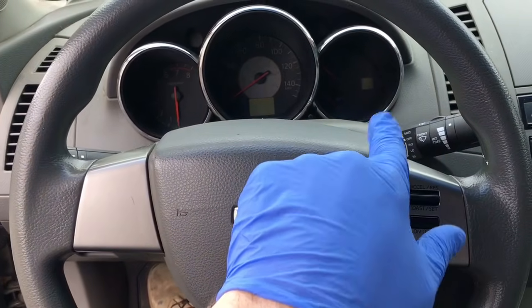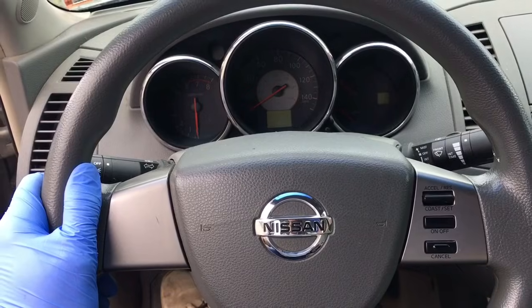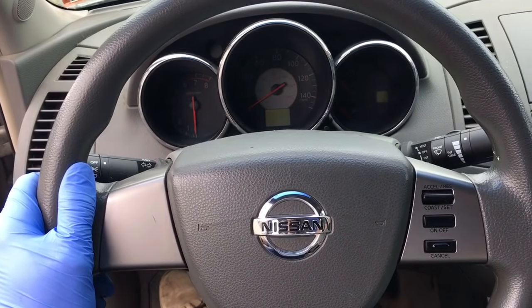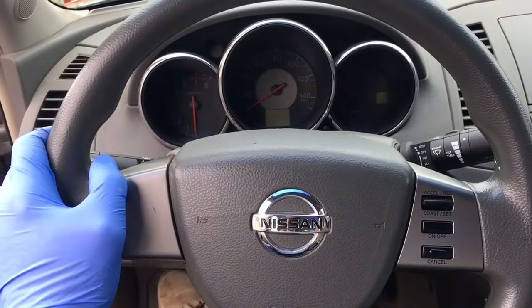Like you see how this is lower over here than this — I want it to be right there. It's currently here, I want it there when I'm driving straight down the highway, and there seems to be a lot of confusion about how to adjust this thing.